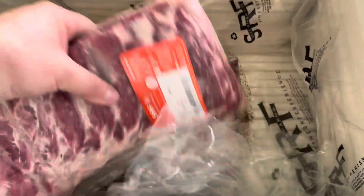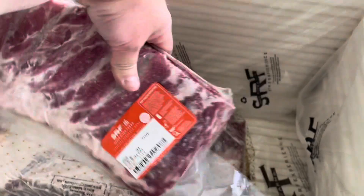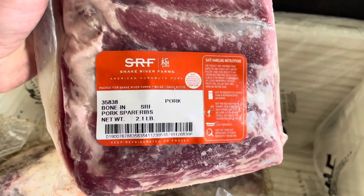Next we have our Korobuta pork spare ribs. These guys look great — got a nice color to them, got a nice shape to them. Never tried these before, looking forward to it.